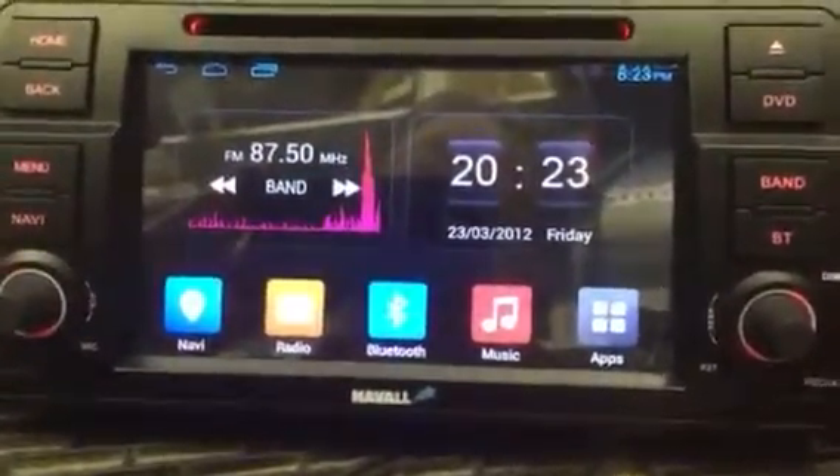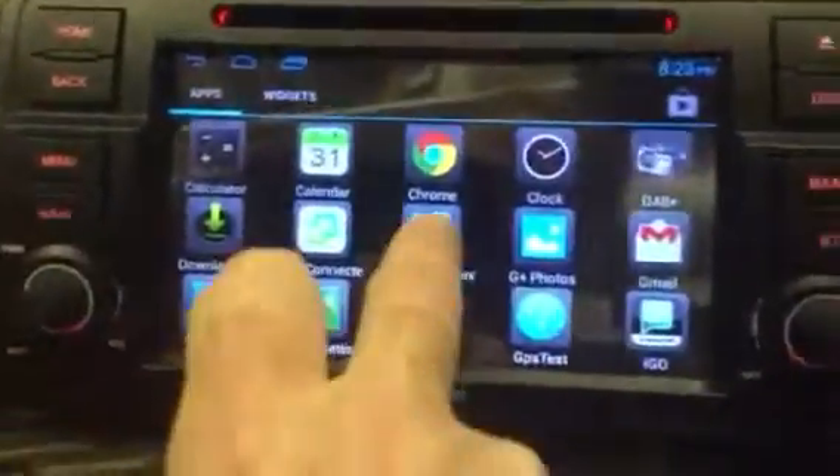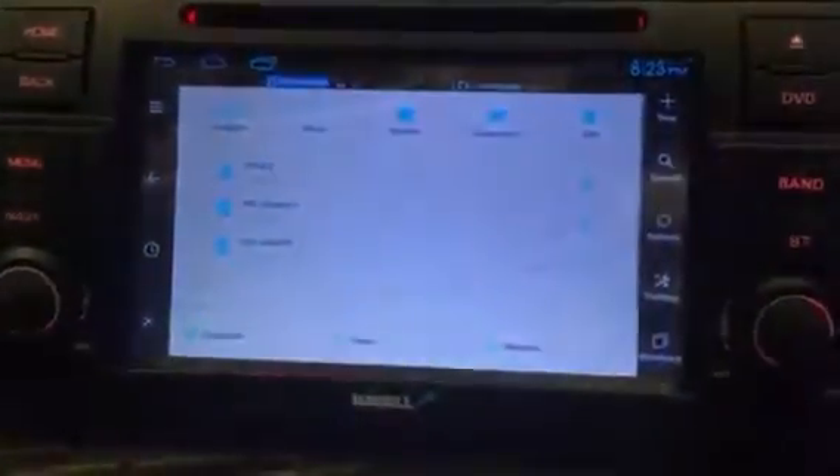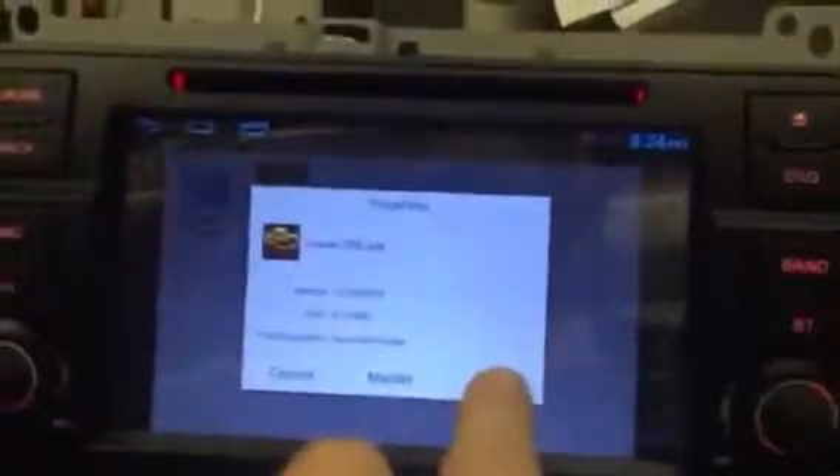Wait until it's finished to prepare an SD card, press apps, scroll to ES File Explorer, click on that. Then you get a list of options there — should be the bottom one where it says TORQ app — click on that and click install.